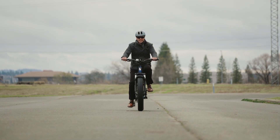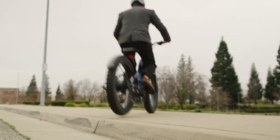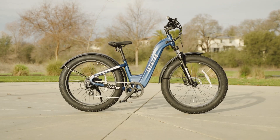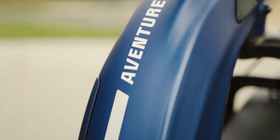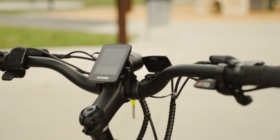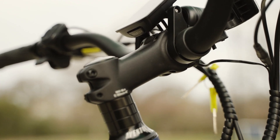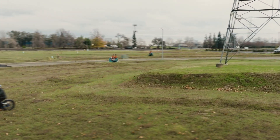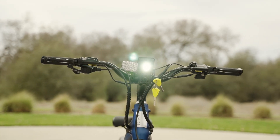The display is located right in the center of the handlebar and provides important information about your ride, such as speed, distance, battery level, and wattage. The display is easy to read, even in bright sunlight. It also has a USB port built in, so you can charge your phone or other devices while on the go. This bike also comes with a kickstand and a bell, both of which are nice little touches that make your ride more enjoyable.